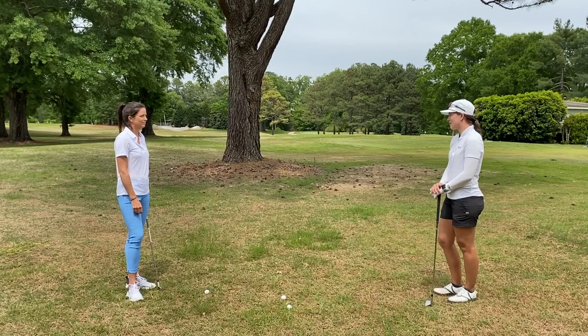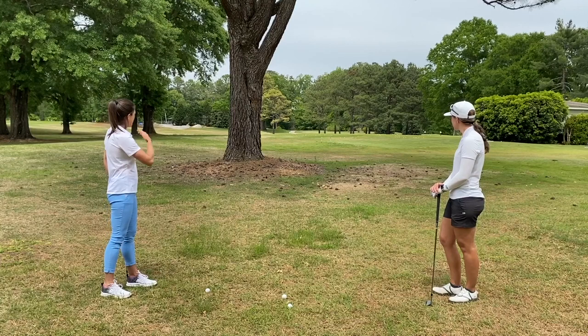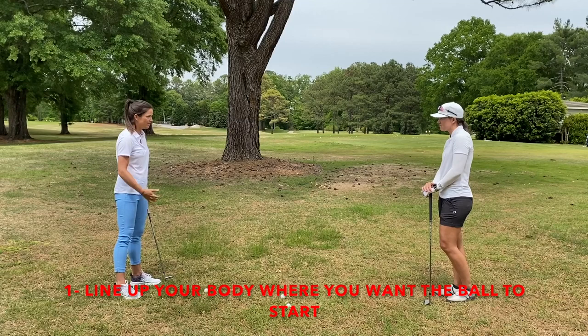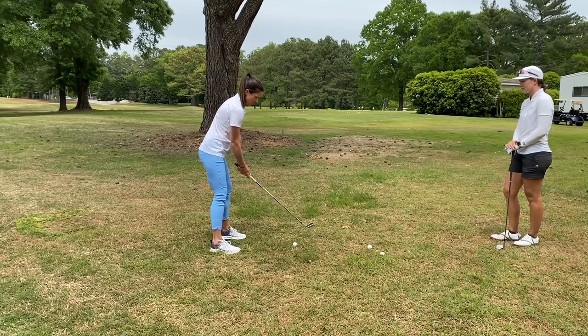So Joanna, tell us how you hit a draw. Well, it's pretty simple. Here we've got the target that's behind the tree, and I want to start it right over the tree, so I'm going to line up my body, my feet and my shoulders right over the tree, and my club face where I want it to end. And you want to make sure you release the club face.